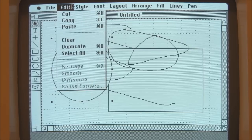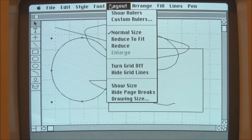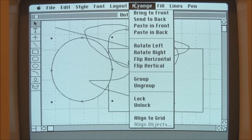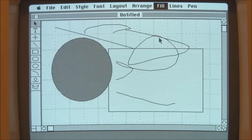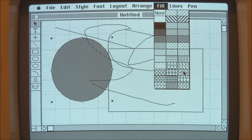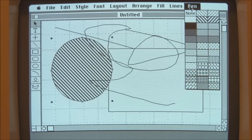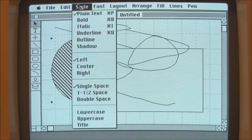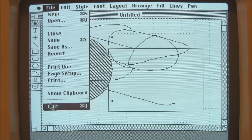We can also change the style of any text font, change the layout, change the order in which objects are displayed, and choose different fill patterns, different lines and pen shapes. For a drawing package that's pretty good — and remember that this is all running on a machine with only 128 kilobytes of system memory, so that's pretty impressive.